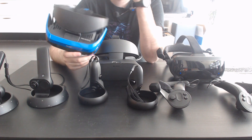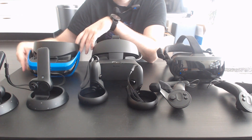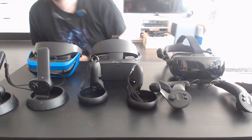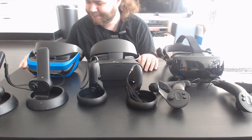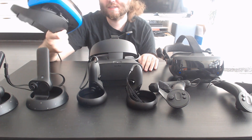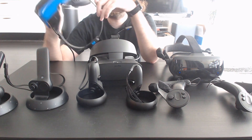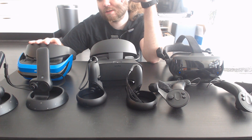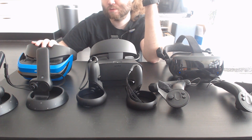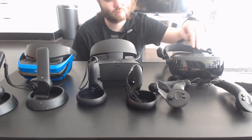It's generally the cheapest option, though in Europe it might actually be more expensive than the Rift S. The problem with this headset is it doesn't have built-in microphones or built-in audio, and the strap feels cheap all around. There is a better version called the Samsung Odyssey Plus, which would be comparable in resolution but with a different pixel arrangement.